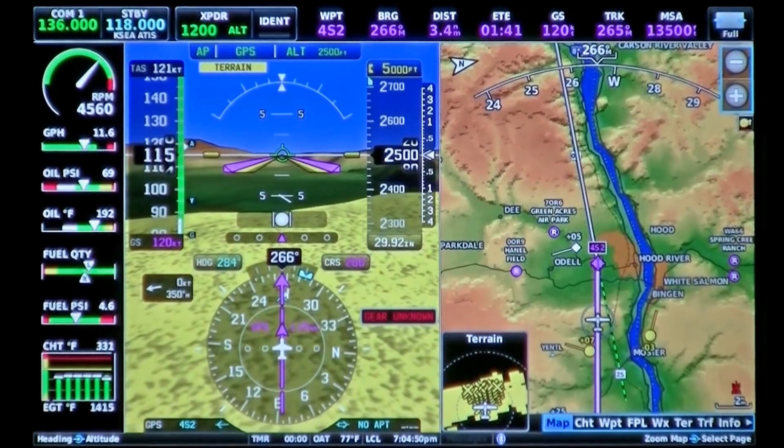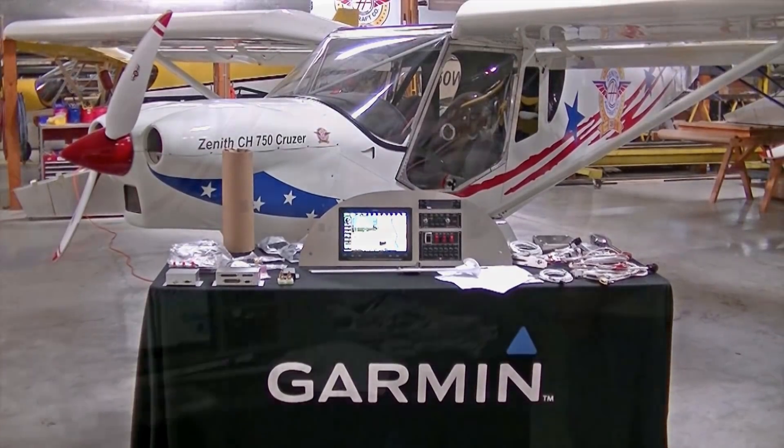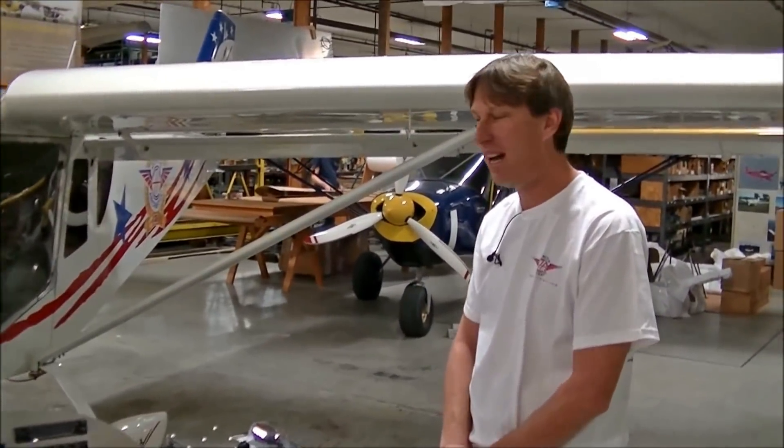We're here at the Zenith Aircraft Factory and we have a new instrument panel in front of us. Here to talk to us about it is Roger from the Zenith Factory. This is our new instrument package from Garmin.